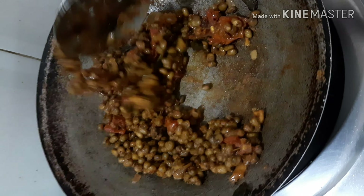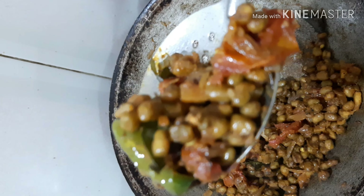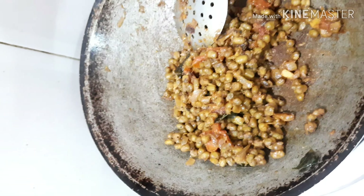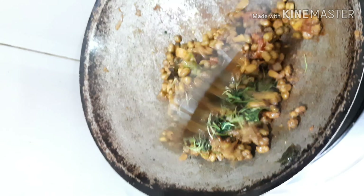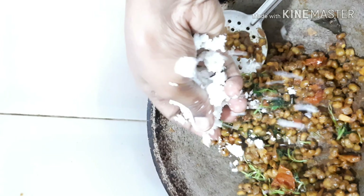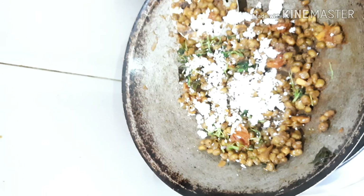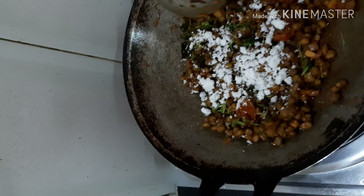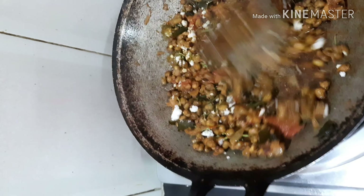See, this is the boiled green grams which I've added to this mixture or masala. Make sure to coat the masala well into the green grams. Keep it for 2-3 minutes — see how it is coated well.